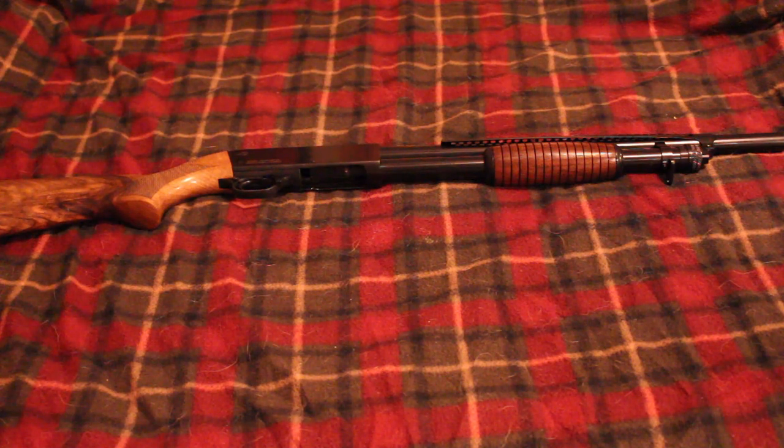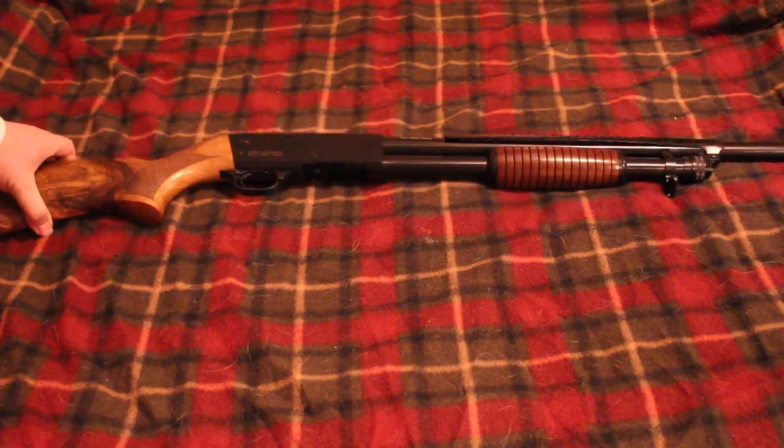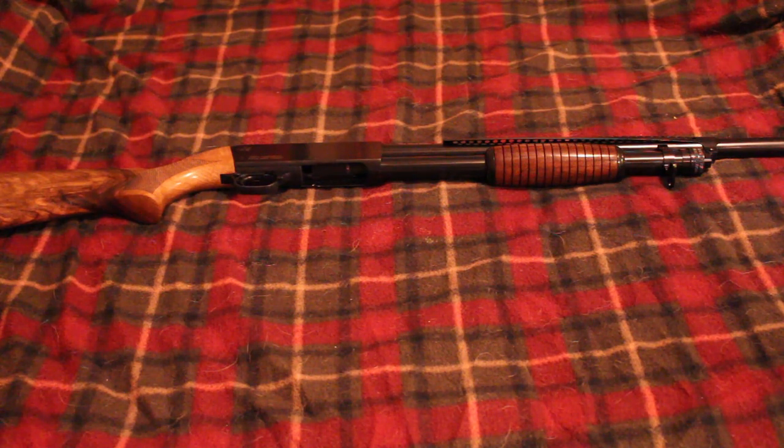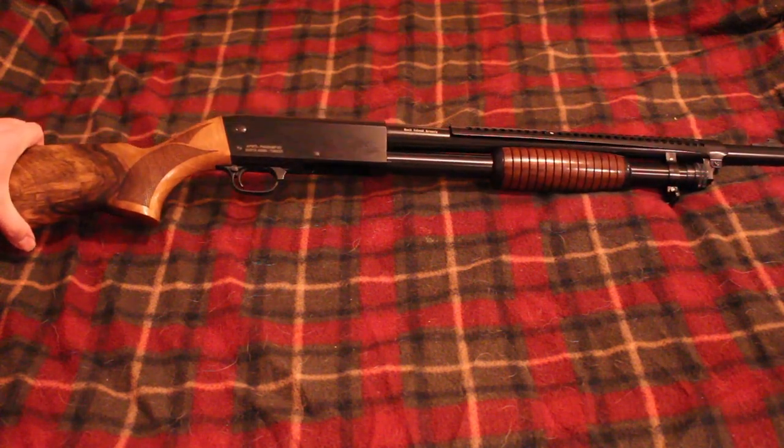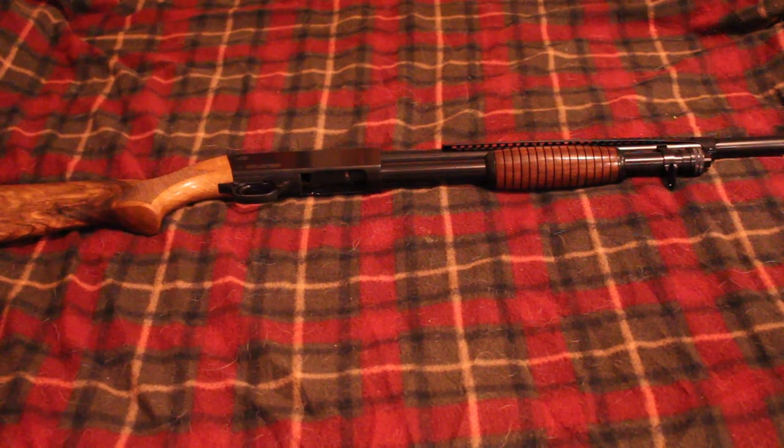They market this shotgun as being a replica or reproduction of a Winchester 1897 trench shotgun, but as you can see it is not a reproduction of a Winchester 1897. This is actually a reproduction — or a clone, whatever you want to call it — of an Ithaca 37 trench shotgun, which is nothing like a Winchester 1897. I don't really know where they get the whole 1897 thing, but it's a totally different gun.